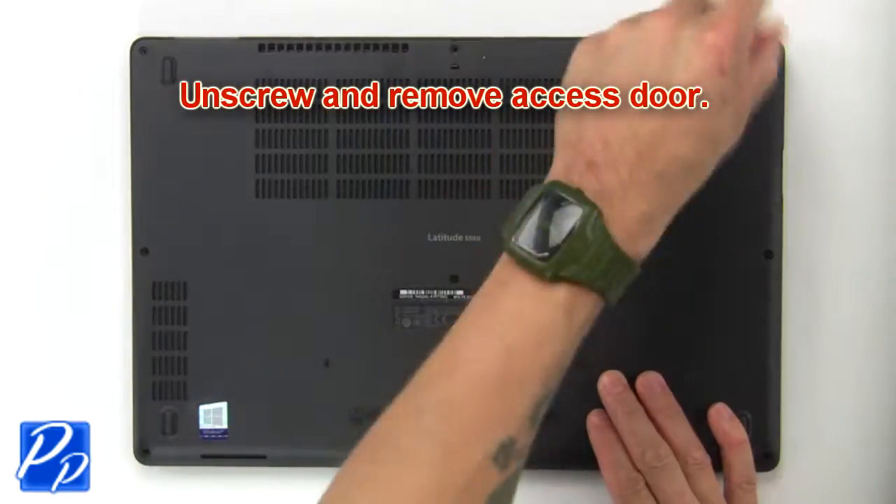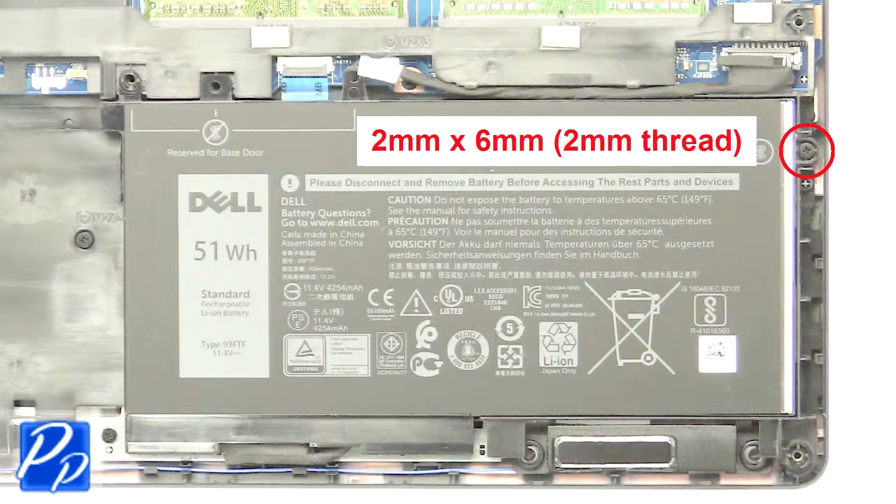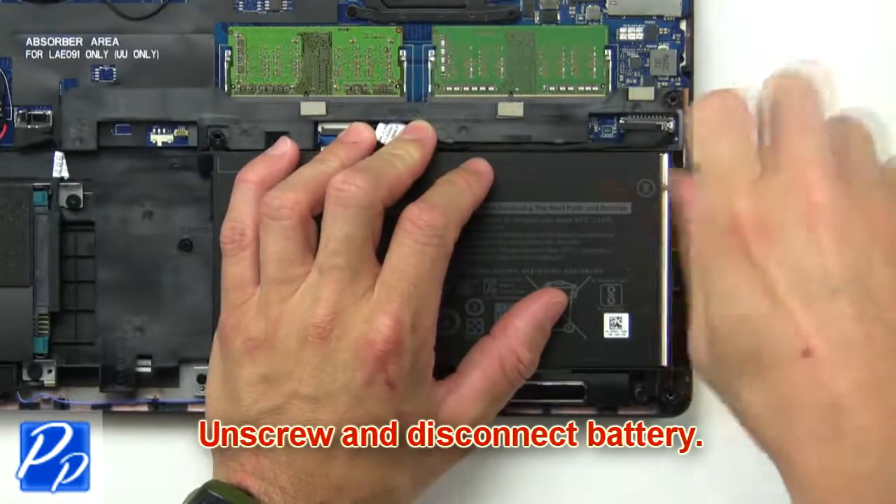Unscrew and remove the access door. Now unscrew and disconnect the battery.